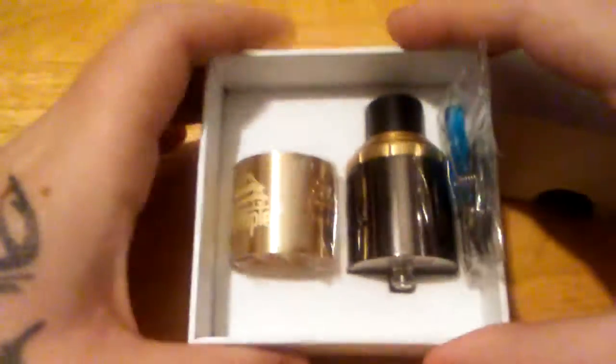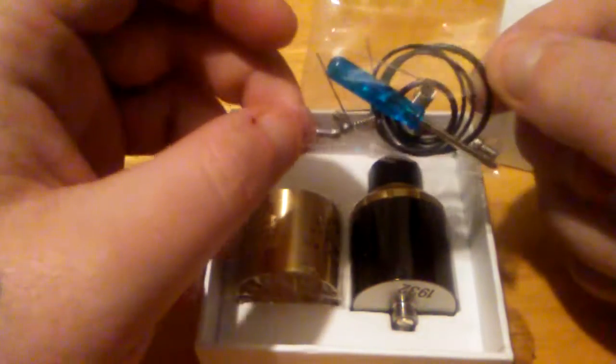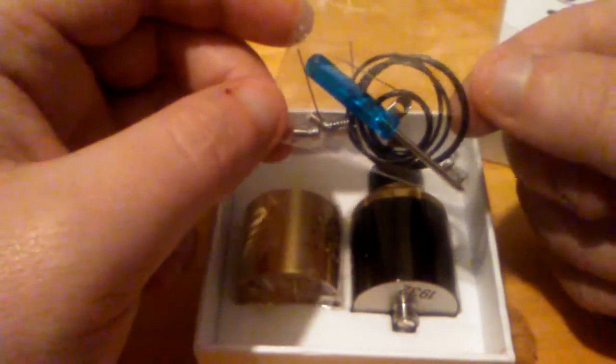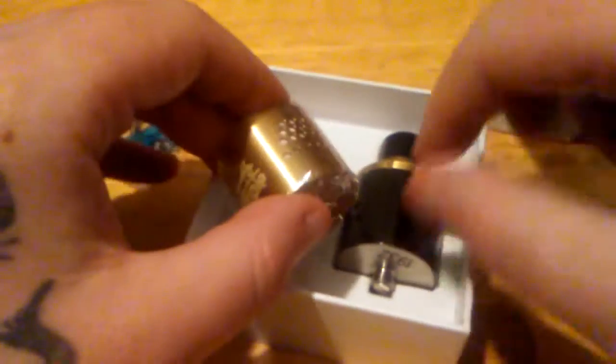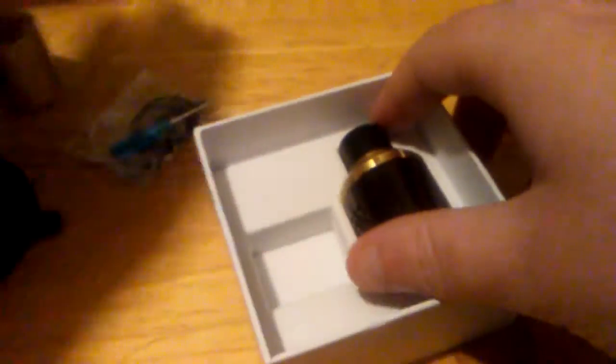Without further ado, let's go ahead and show you all what comes with it. In this little bag you got a screwdriver, two springs, some extra o-rings, and two extra post screws — that's pretty awesome, guys. Moving on, you get an extra sleeve so you can actually swap between the black sleeve and the gold sleeve. I'm just gonna leave the black sleeve on it.